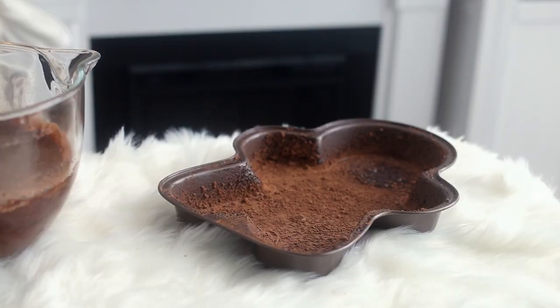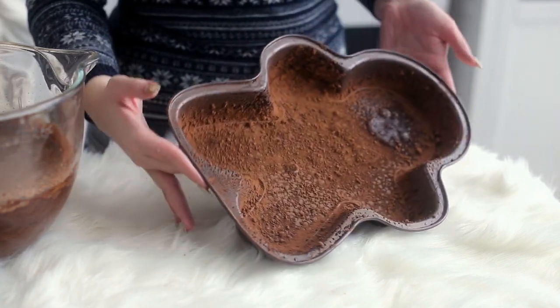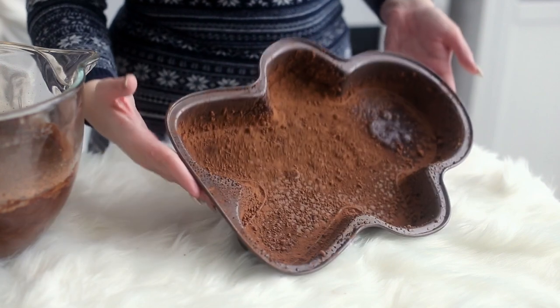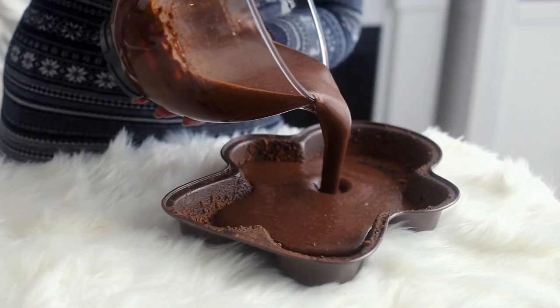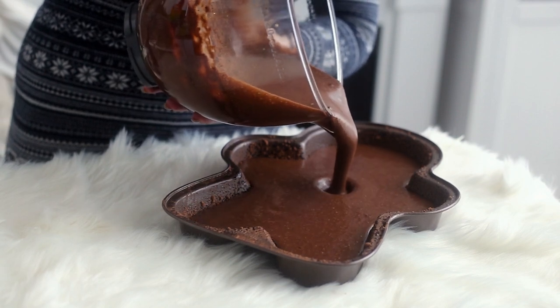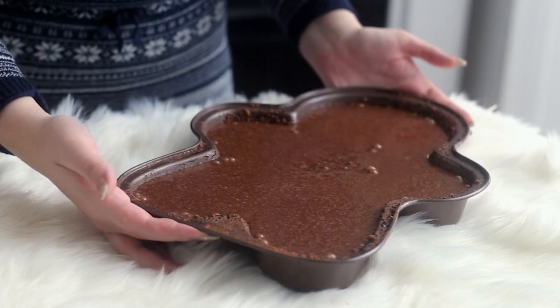Grease a gingerbread man cake pan and dust it with some cocoa powder. I'm using cocoa powder instead of flour because it will give a richer flavor to the cake, but you don't have to — you can just use regular flour. I'll also link the cake pan in the description box down below. Pour the batter into the pan and bake at 350 degrees Fahrenheit for about 40 to 45 minutes, or until a skewer inserted into the center comes out clean, then cool completely.